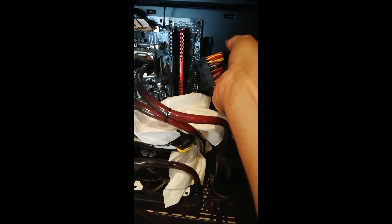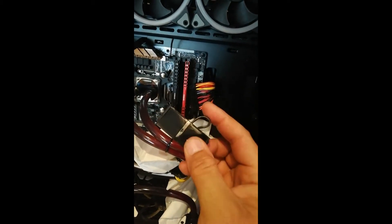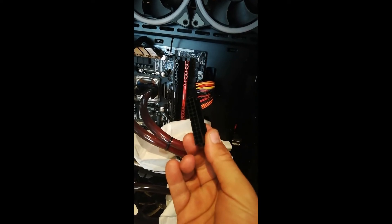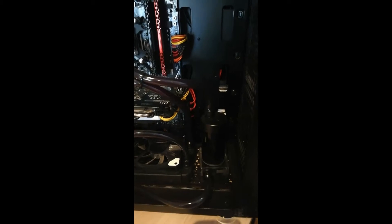I protected the motherboard and GPU with some paper towels. I unplugged the motherboard plug, the 24-pin, and I'm going to insert this little jumper connection to ensure my motherboard isn't powering up when I'm doing the flushing. Let's get started.